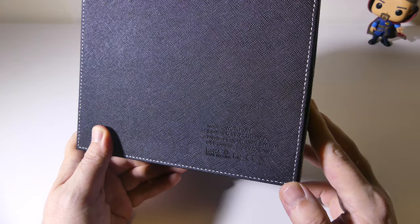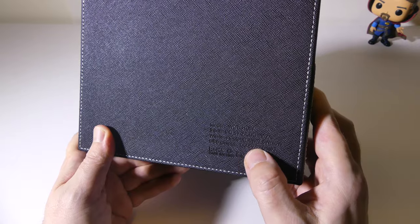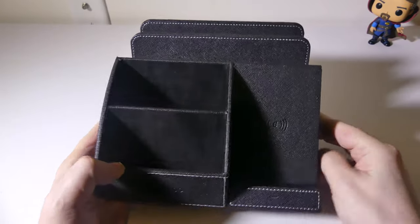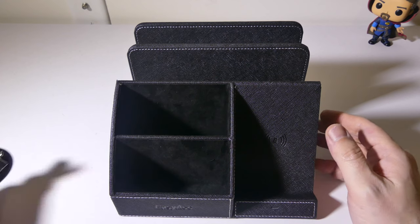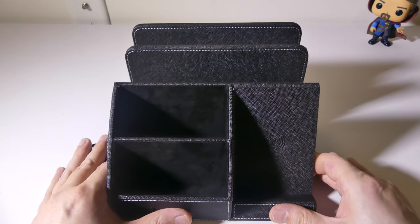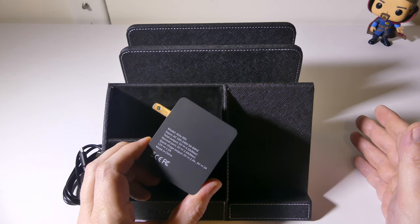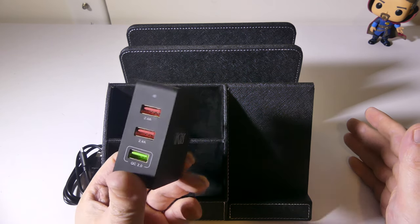On the bottom they've got the model number and the voltage and wattage info, though it's hard to see on camera. Let's get everything hooked up — we'll get our charge cable out, and again you're going to want something that is Qualcomm Quick Charge 2.0 or 3.0. I happen to have a QC 2.0 adapter right here, so I'm going to use that for the demonstration.